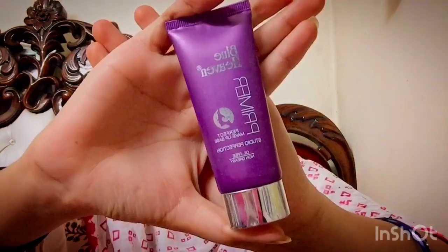Next I am using Blue Heaven Primer, which is very affordable — one of the most affordable primers I can say. It is only 300 rupees, so you can try it. I take a few drops and apply it, especially on areas with open pores.